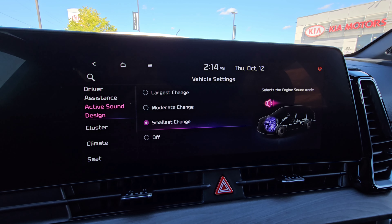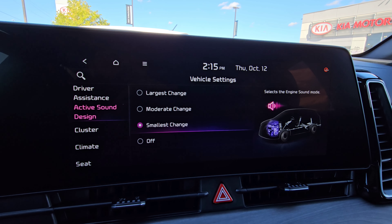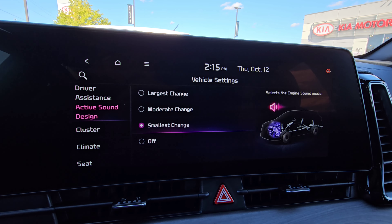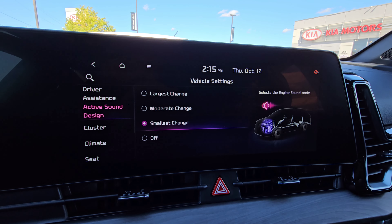Now, I don't have the best way to show audio for it, so it would be best to just go for a drive, accelerate a bit, and just kind of listen to it without any radio or anything playing, just to see if it's something that you do like.